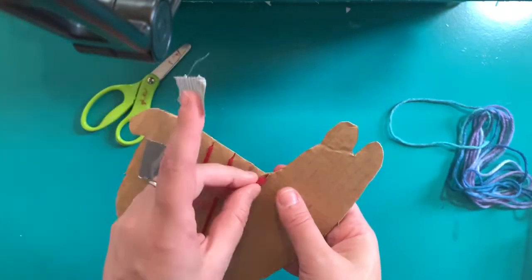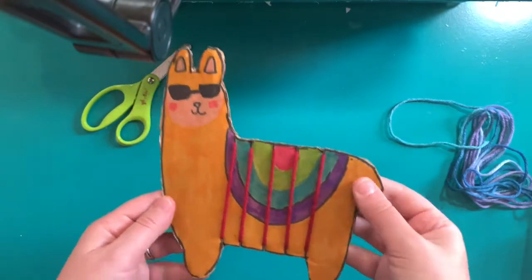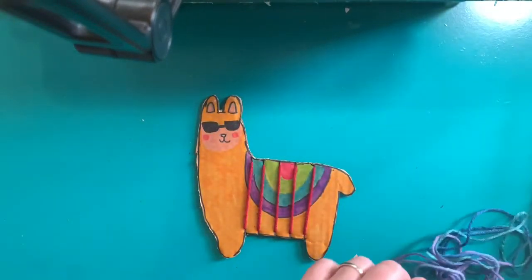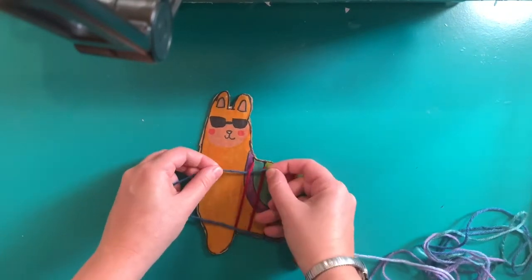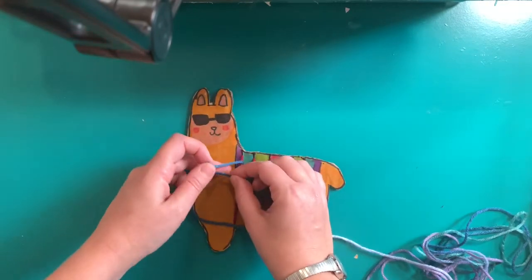Now you're ready to start the weft. The weft is the part of the weaving project that goes over, under, over, under the warp. For this we need a different color piece of yarn. Tie your second yarn to your first yarn in a knot, either near the head of the llama or the tail of the llama.